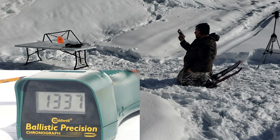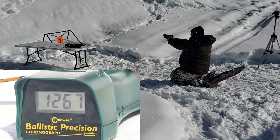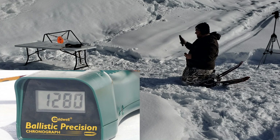Now we have the 4.25-inch barrel — kind of your standard duty barrel length — Beretta APX. Readings: 1317, 1267, 1276, 1272, and 1280. Wow, that was a lot better than I expected. These are rated for 1200 in the reloading manual.